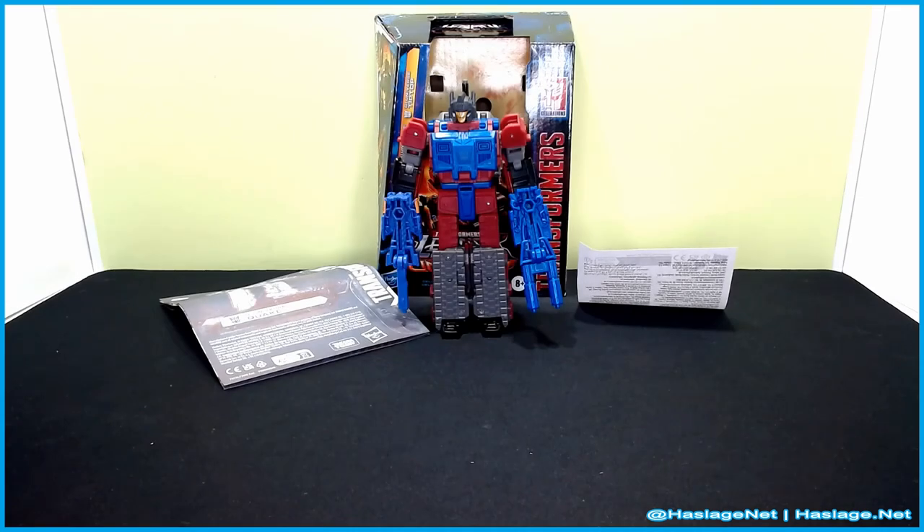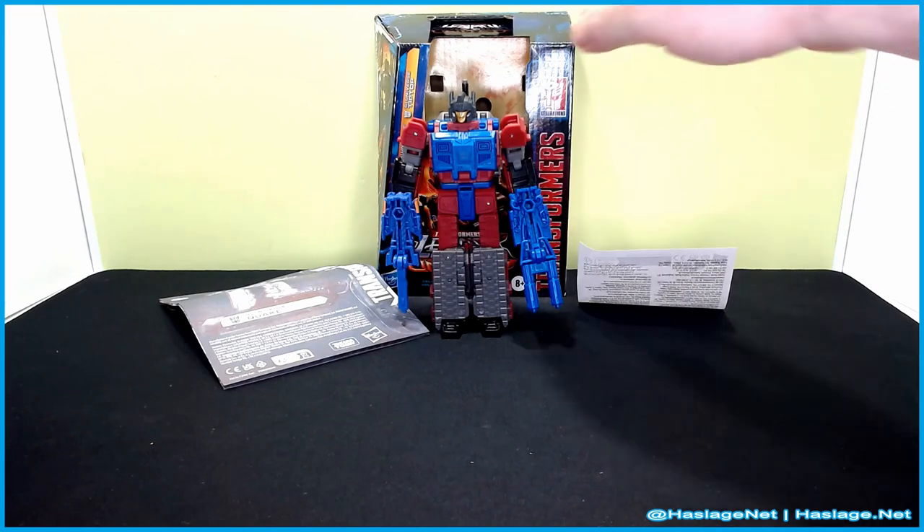So a while back they did a Quake that was a headmaster — technically not accurate towards the animated stuff and the comic books. He is a targetmaster, so you see in his hands he has two. But before we get to that, let's just take a quick look at his box.